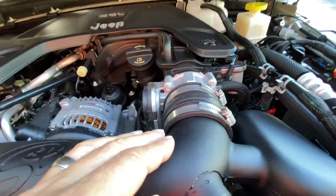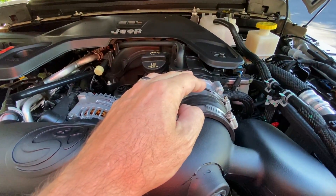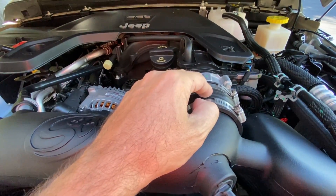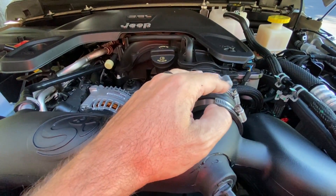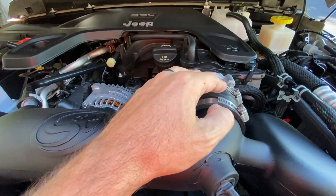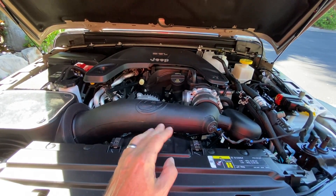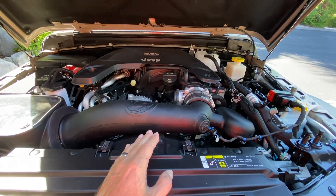Moving on up to where it connects to the throttle body, you've got a couple of clamps. They're tight — I checked those as well. No issues there as far as the clamping or maybe creating some sort of an airflow leak or anything crazy like that. So that's really about it. There isn't really any room for air otherwise. Cold air intakes are really pretty simple, and if they're done properly from a good quality company like S&B, I don't see how that could be causing any kind of an issue.